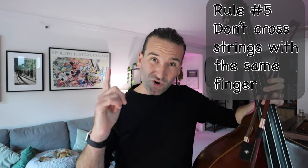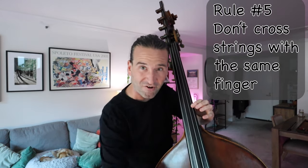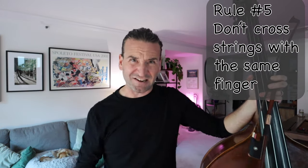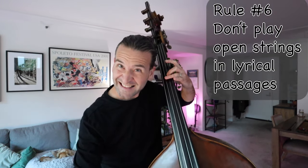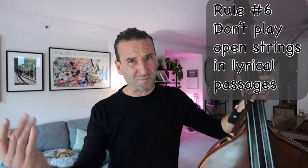Rule number five: don't cross strings with the same finger, especially when you're going down. That means you have to hop and you're going to break the sound. No matter how good you are at it, there's going to be a little break in the sound, so just don't do it. Rule number six: don't play open strings in lyrical passages — it sounds so weird. You want to close those notes for lyrical passages.